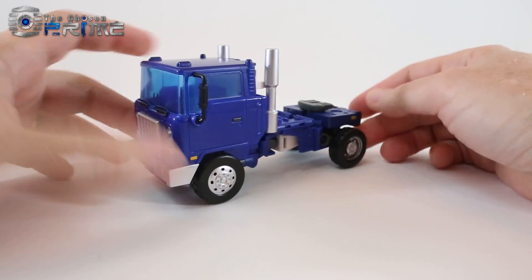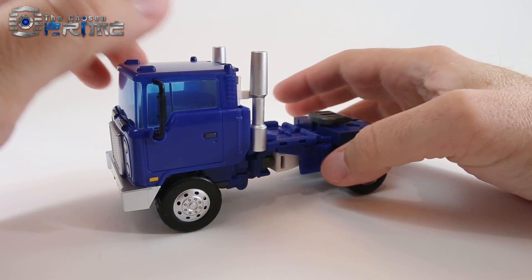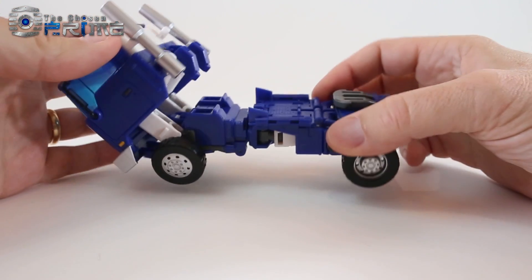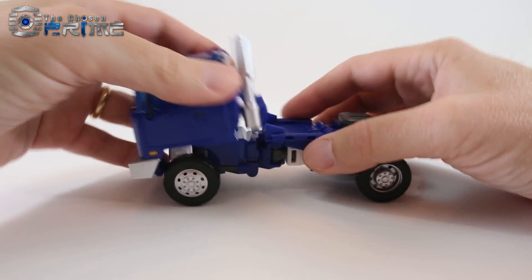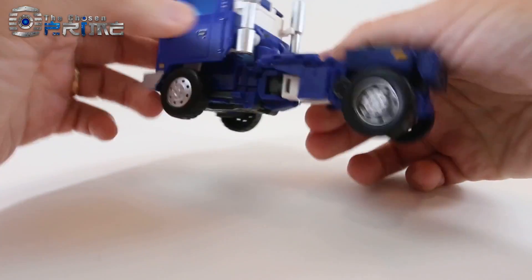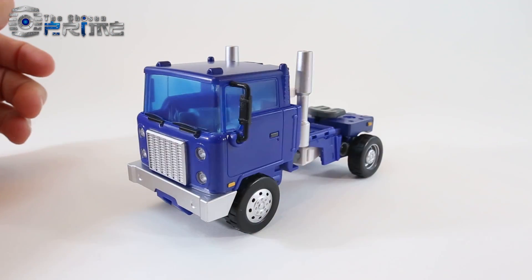One little note about his vehicle mode: the cab really doesn't lock into position. You want to pick it up from the back, because if you pick it up from the front, this part will kind of come forward. Because of the transformation joint, things can come loose, and I haven't found any place where this really locks into place to hold it down. Not a big concern, but something to note.